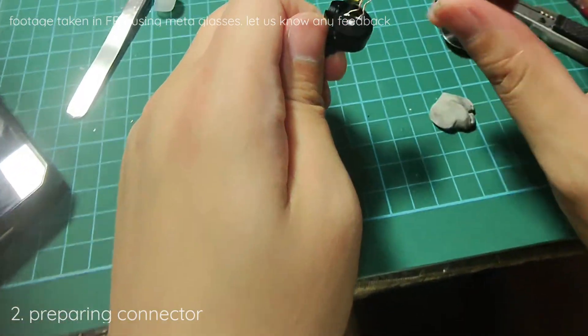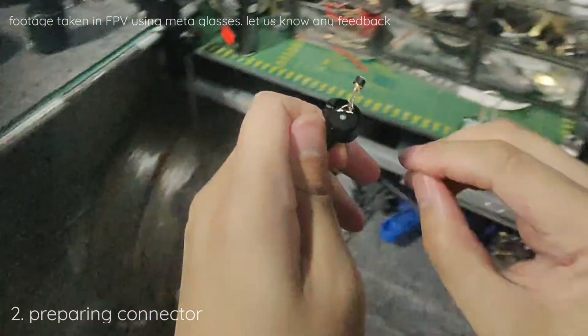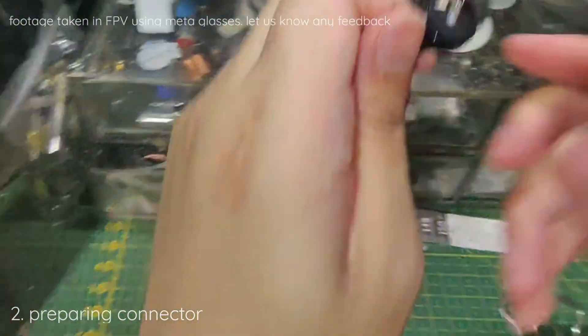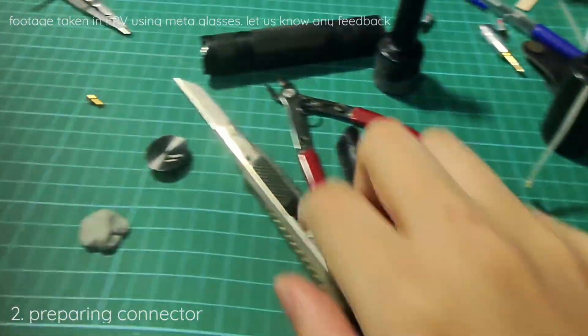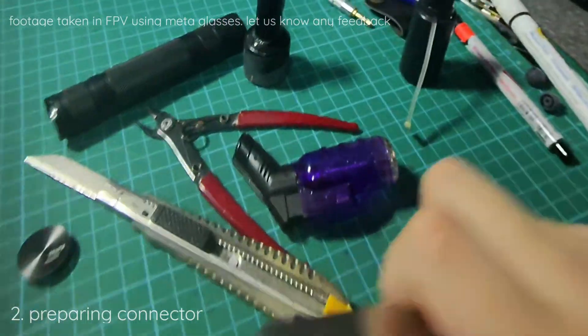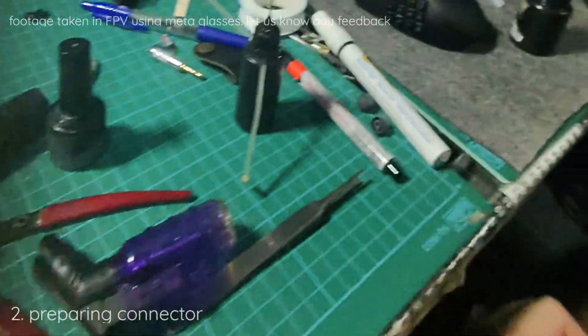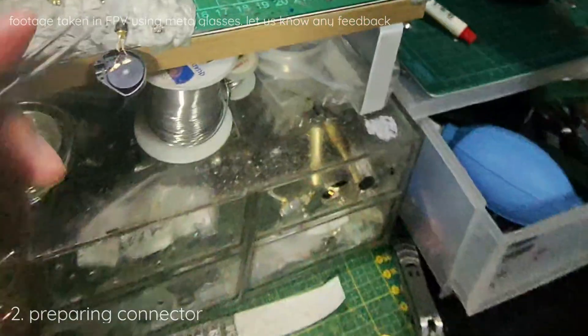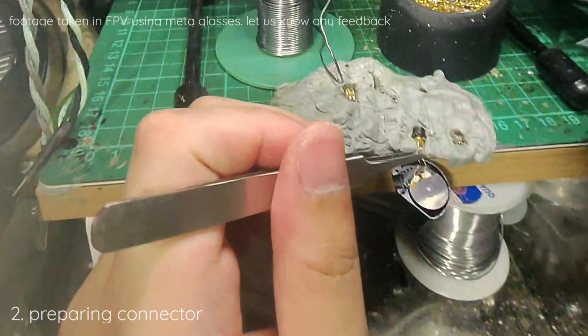So we will try the donor method. First thing first, we need a lot of heat, which needs a lot of attention. And I will need a set of pliers too. So first we will remove the wire.